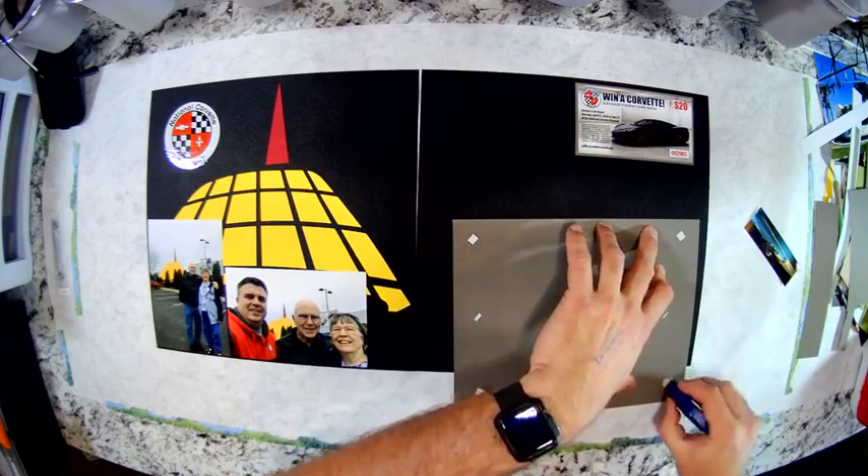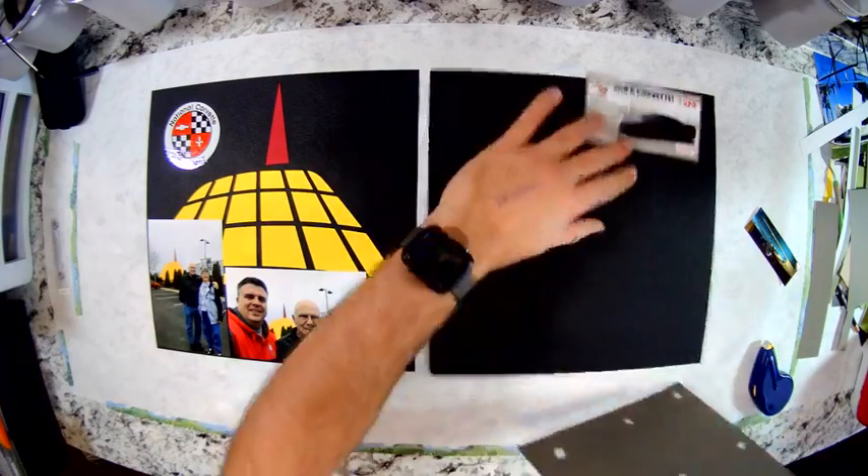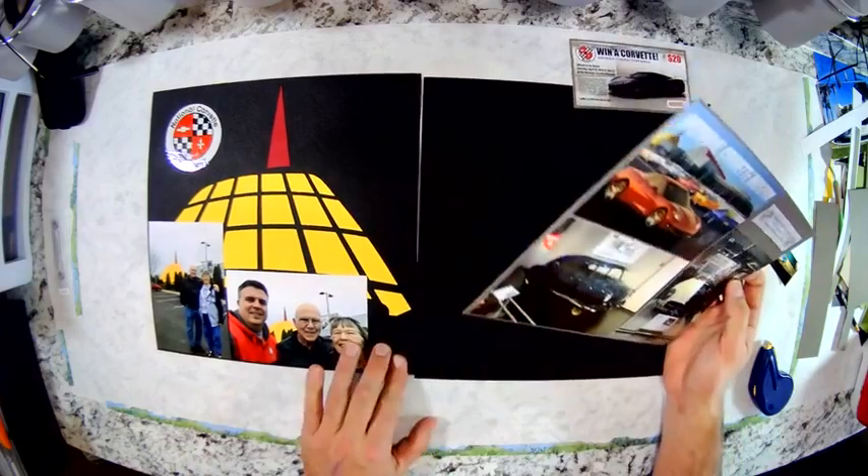Instead of just doing corners on the larger piece, I like to do the points of the compass — it creates a little bit more stability.